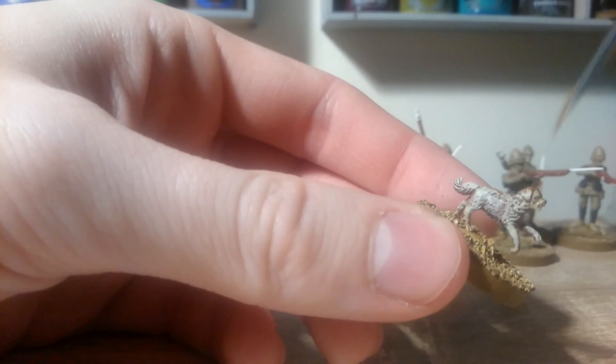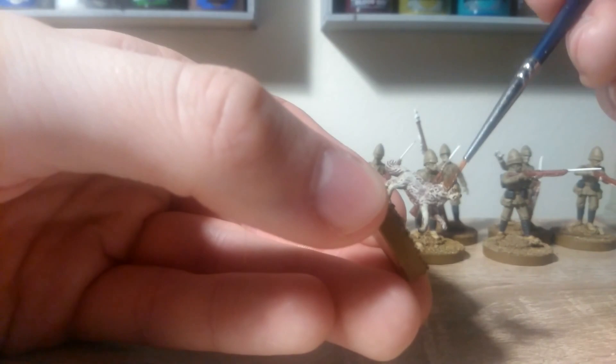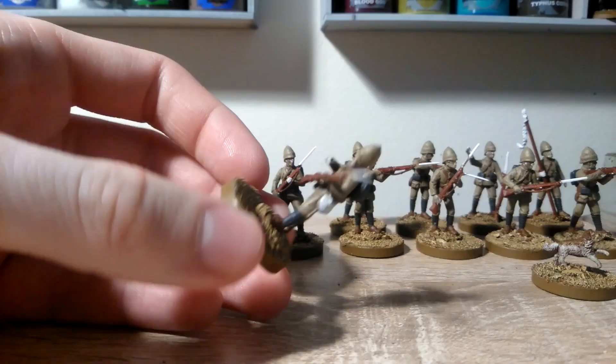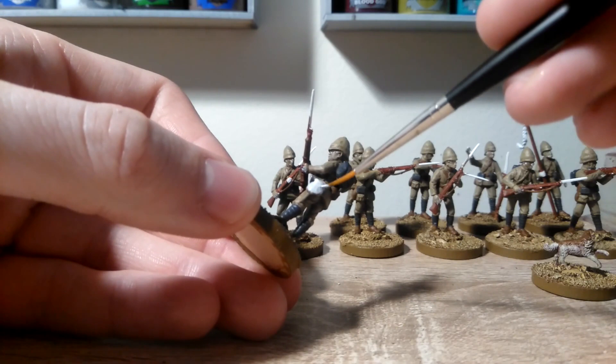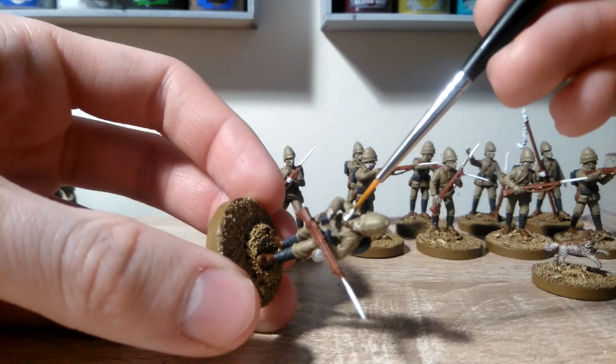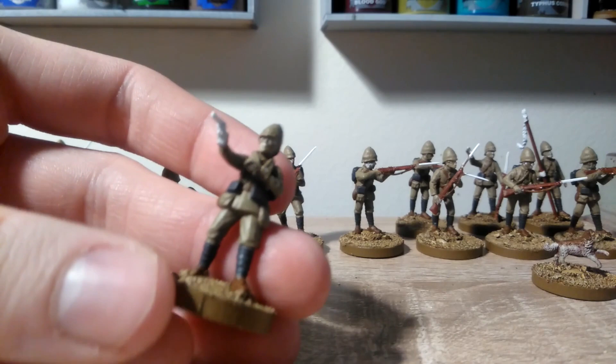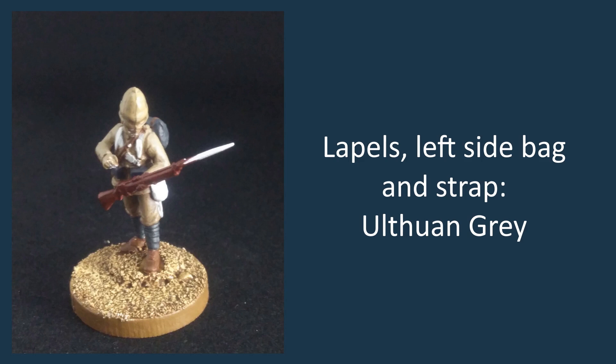Try and get his ears a little bit as well. The last step for the uniform detail base coats is Ulthuan Grey, which we're just going to be using on this large bag on the left hip here, as well as the straps that hold it, and just these lapels on the front of the body here. If you've assembled the guy with his arm in a sling, also use Ulthuan Grey for that sling.